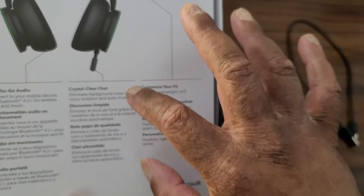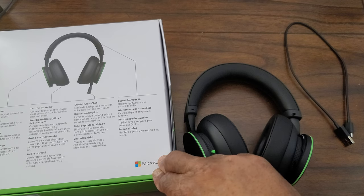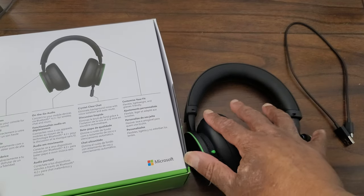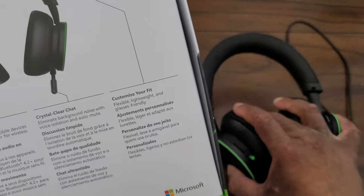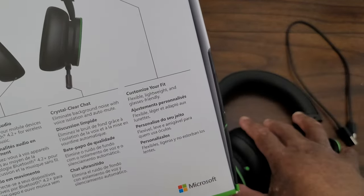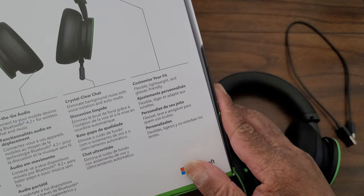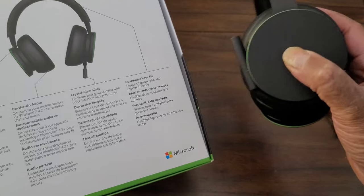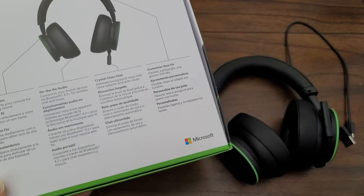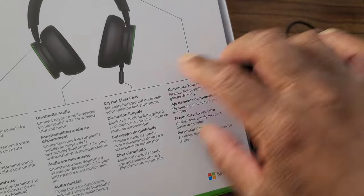Crystal clear chat — eliminate background noise with voice isolation and auto mute. This headset has a full EQ equalizer so you can adjust the sound exactly the way you want. You can also turn on and off the automatic mic mute — when enabled, it mutes your mic when you stop talking so background noise isn't a problem, and when it detects your voice it unmutes itself. A very cool feature.